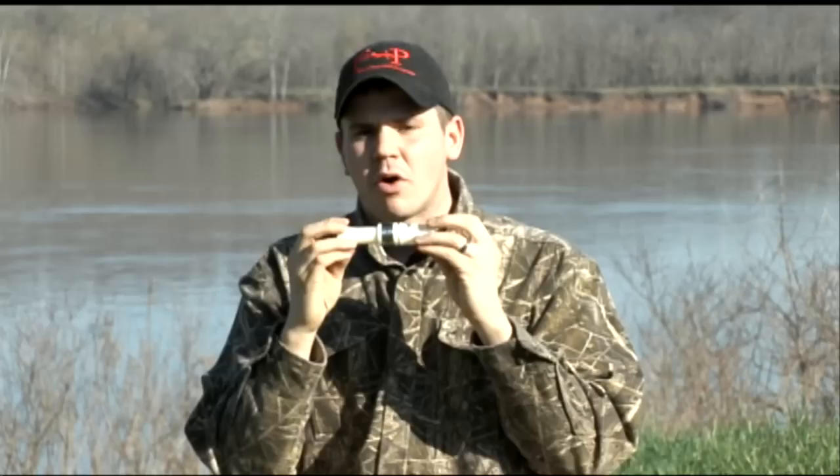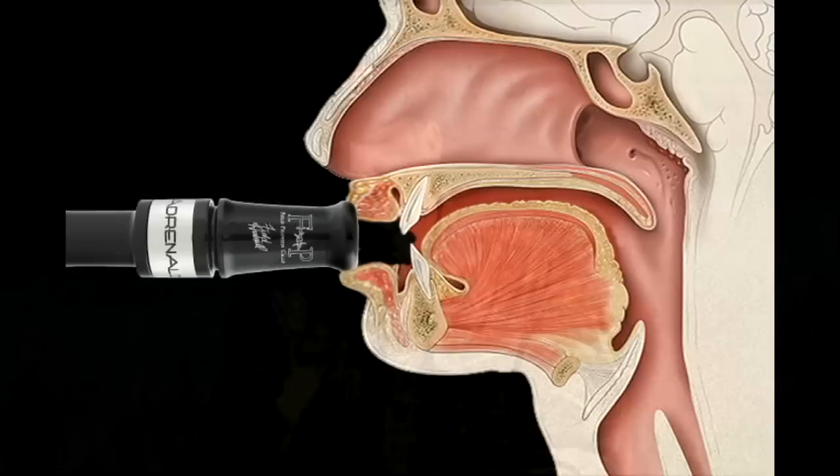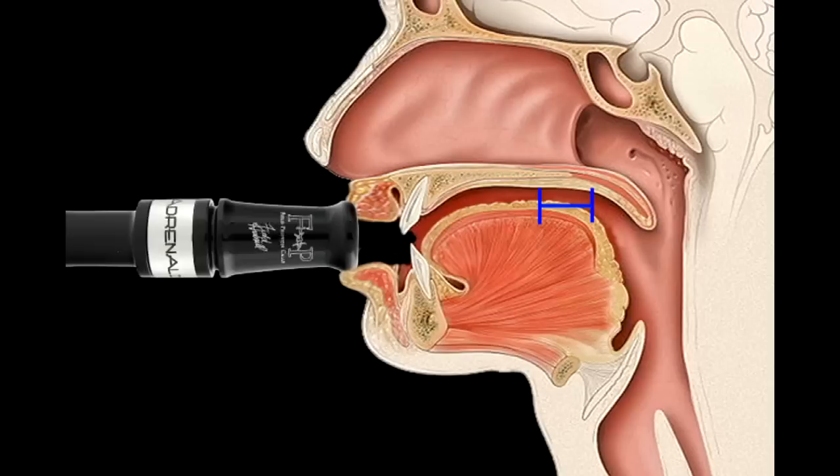Now all short reeds are different. Some short reeds that are designed to be very deep and hollow, you're going to use more of the back part of your tongue. Short reeds that are higher pitched in design, or designed to be a lot sharper and faster, you might use the more forward part of your tongue. So the back part to the mid forward part of your tongue is the area we're going to use to break these notes over.